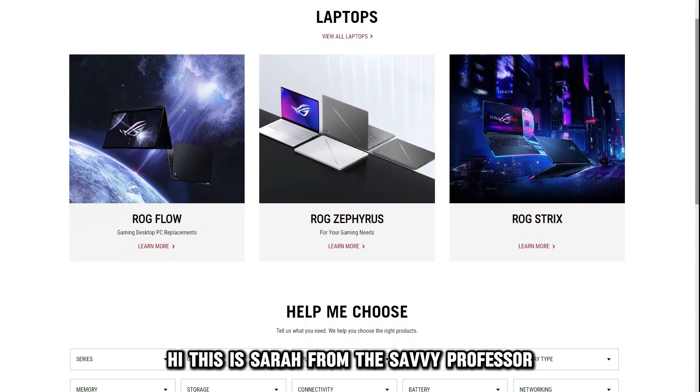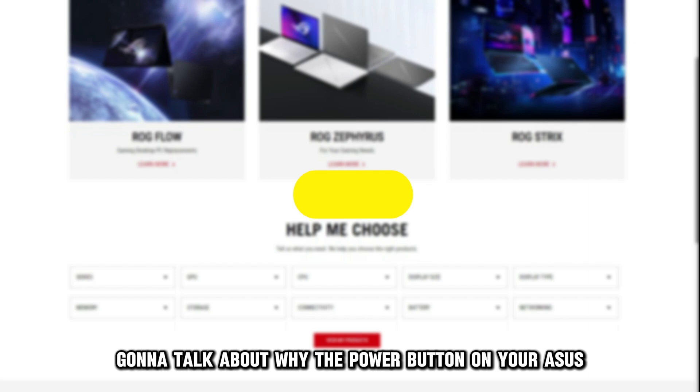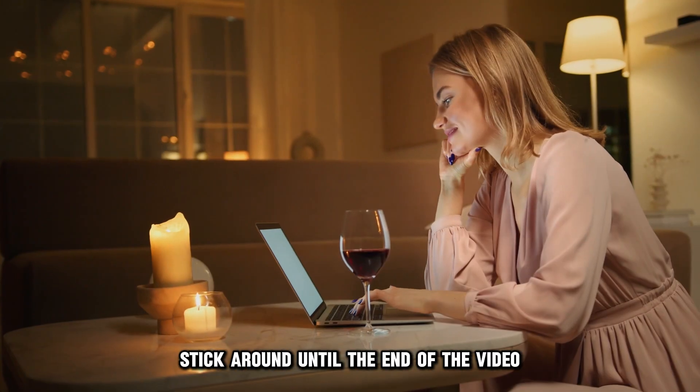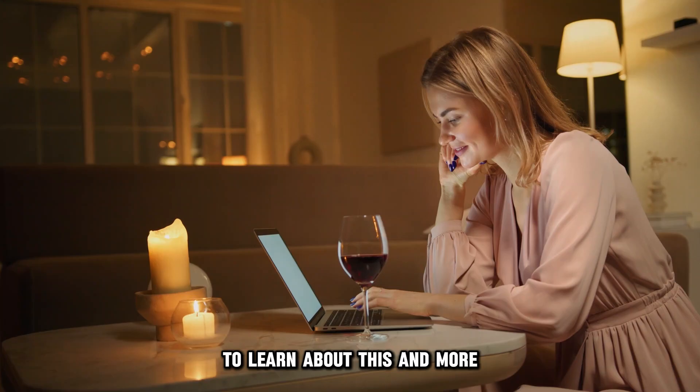Hi, this is Sarah from The Savvy Professor, and in today's video we're going to talk about why the power button on your Asus laptop is blinking and simple ways to resolve the issue. Stick around until the end of the video to learn about this and more.